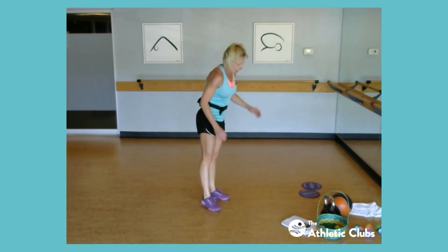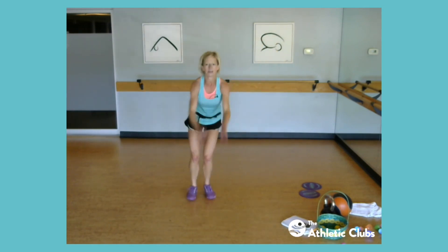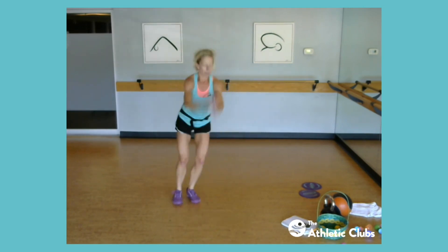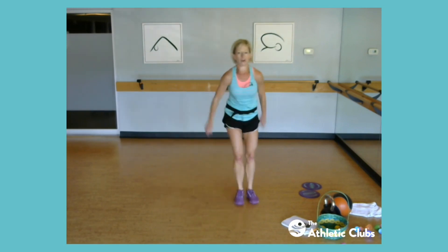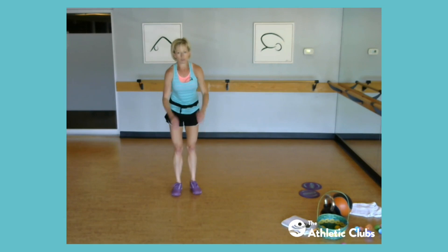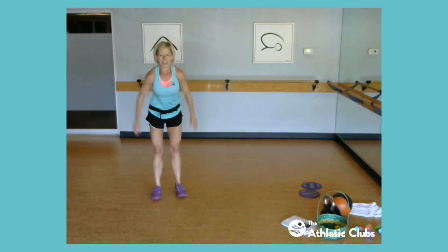All right, jump across the river! So you got a beautiful flowing river in the middle of your living room or on your front porch, so we're gonna jump over and jump back, over and back. Now if you don't want to jump two feet, you can jump one foot over and over, your choice. And if your river is flowing high today, pick those feet up. All right, burpee mountain climbers — she said yes!